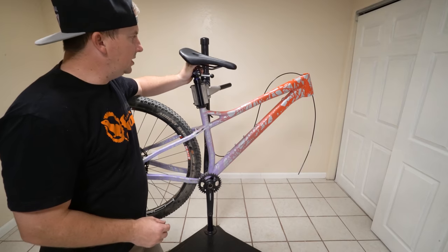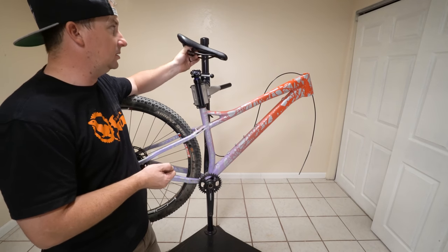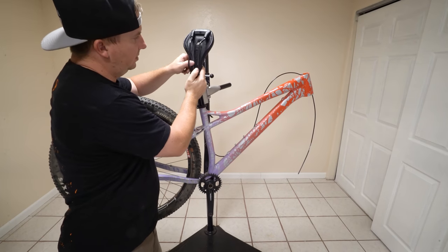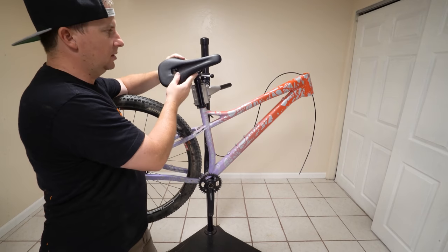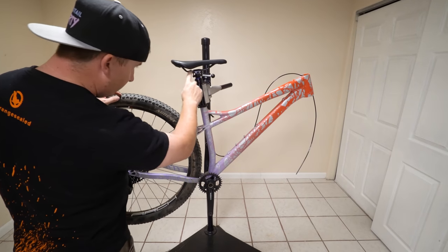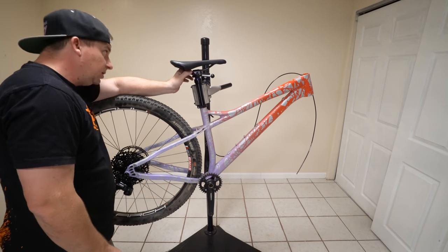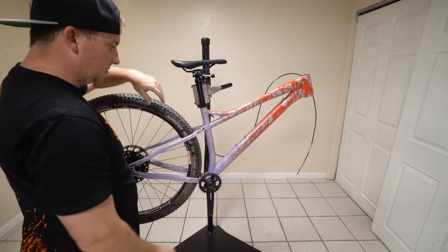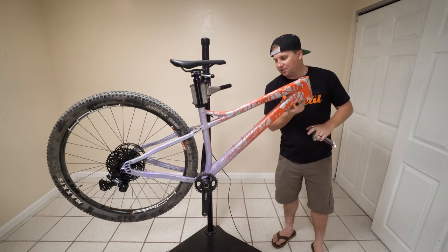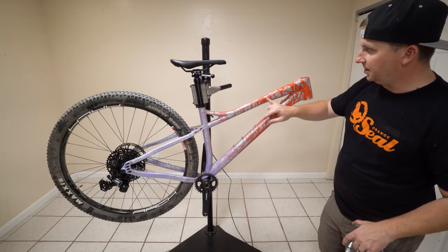I've tried the Ergon SM Enduro Comp saddle — it wasn't quite for me. This time I'm going for the Ergon SM Pro Men's saddle. This is a little bit higher end. Hopefully I don't feel the plastic on the inside like I felt on that one. These rails come down quite a bit — I hope that seat's not too tall. I'd lower these saddle rails because I'm a short person. Knowing what I know now, if I had to do it again, I would have put a gloss clear coat on it. The matte clear coat just looks a little bit cloudy, and it definitely took the mirror finish away from the silver.